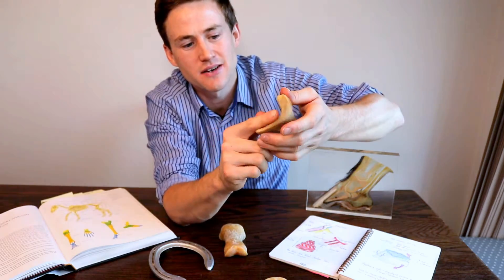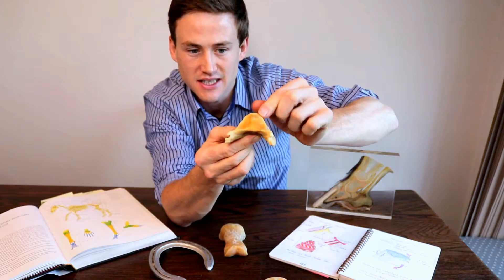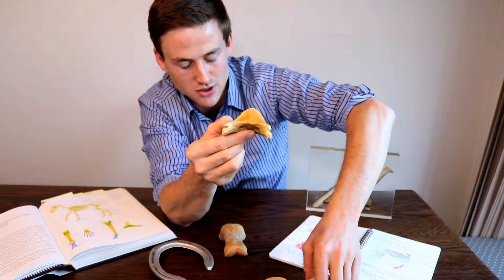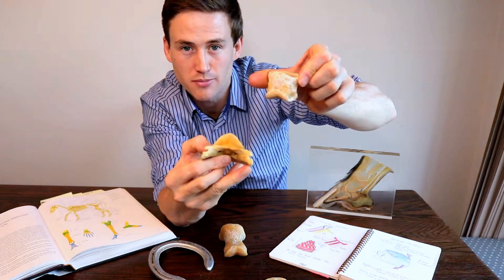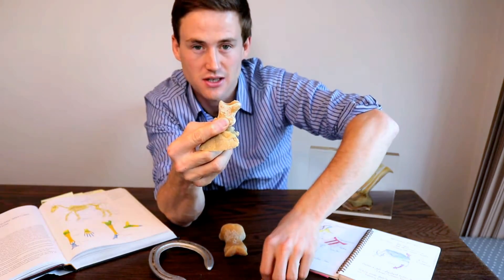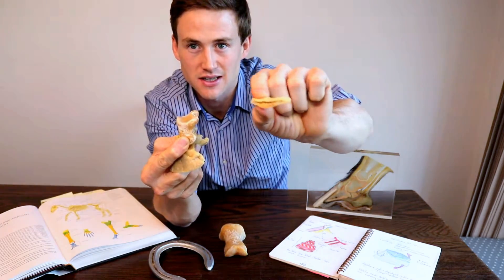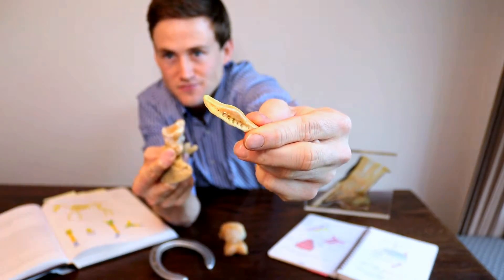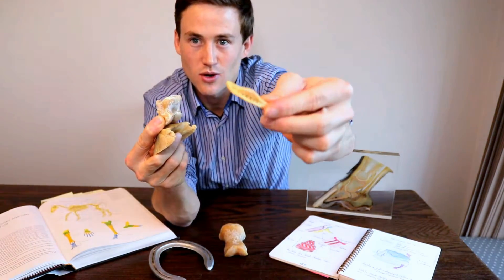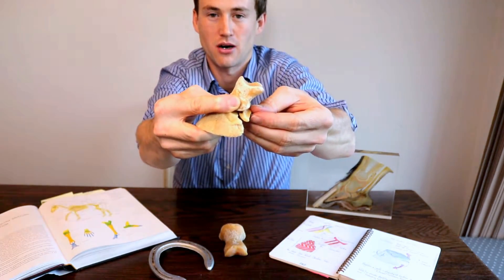The last of the three surfaces is our articular surface, which is just here. It's nice and smooth, reducing friction, and it would articulate with the short pastern or the middle phalanx. It also forms a compound joint — a complex joint made up of three bones — and we have our little navicular bone also. The navicular bone I'll do on another video, as it's quite an important little bone, and it would sit just under here to form our coffin joint.